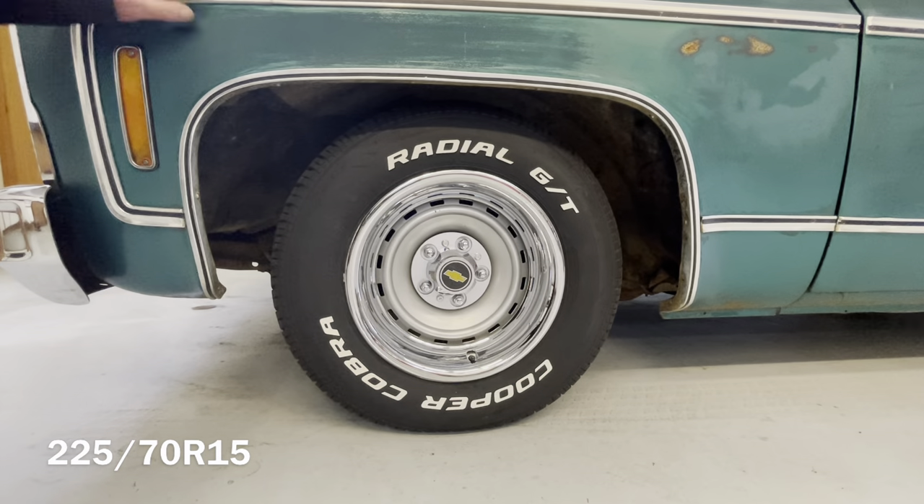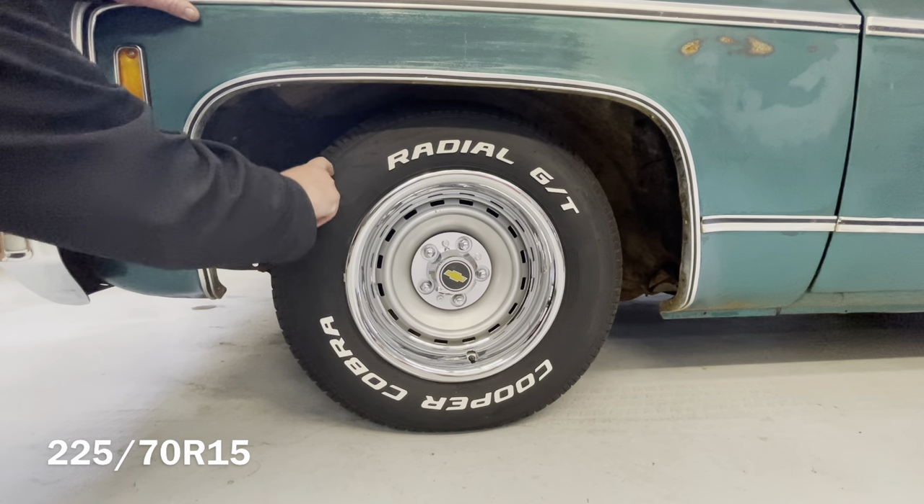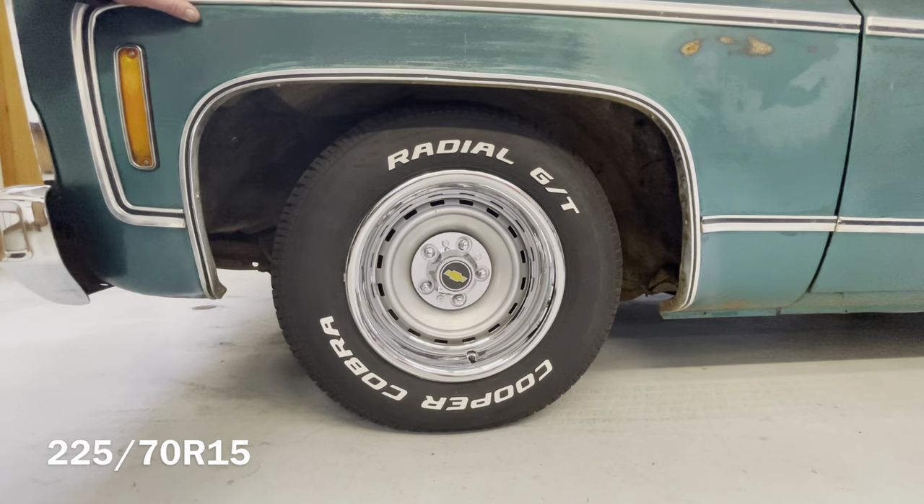In the comments section, several people have asked what size the tires are. They're P225-70R15 on a 15x8 rally wheel. I think they fit pretty well on this. I did put these on another truck that wasn't lowered and I did not like them at all — they were just too short, a little too skinny. But in this application with the 4.6-inch drop kit, I think they really turned out nice.